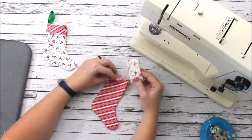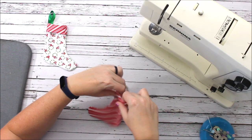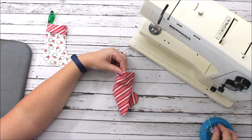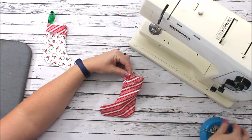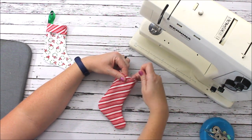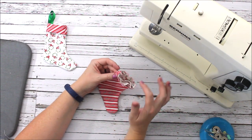I'm ready to put the cuff on the stocking. The way I'm going to do that is to slide the cuff inside the stocking and work it down until the top raw edge lines up. I want to make sure all three layers line up so we don't end up with a hole where the stocking should be. It looks a little silly at this stage, but that's what it should look like.